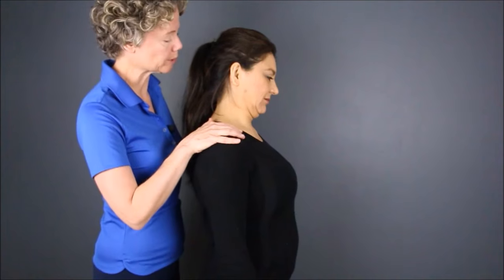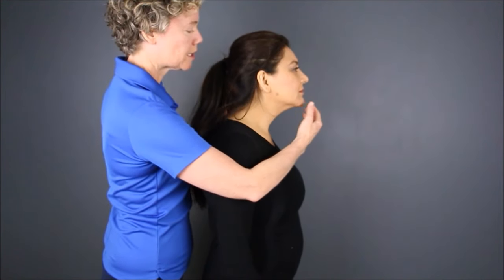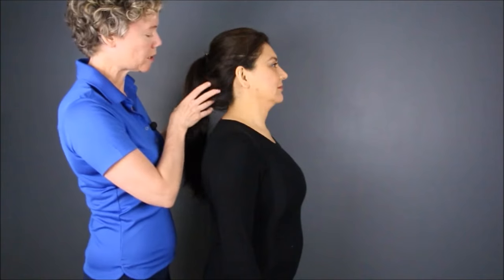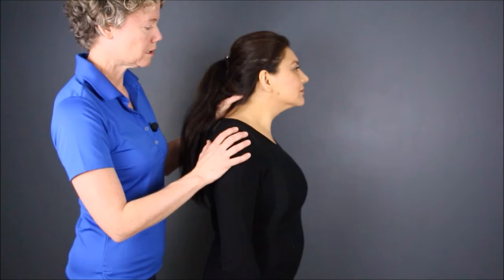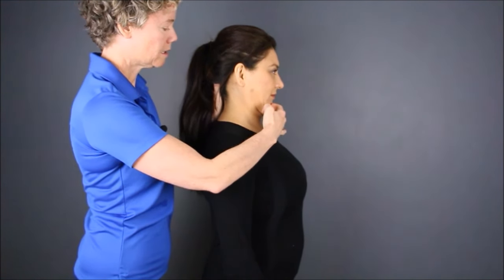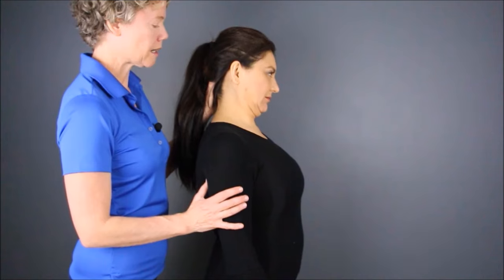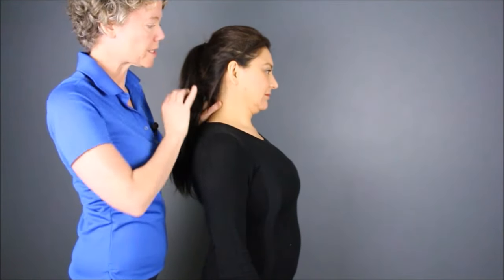What you'll notice is that Gloria also looked down towards the floor a little bit. So this time, let it jut straight out in front and keep it horizontal — that's it. I'm guiding her head a little bit underneath, and then back out like a chicken and tucking it back in, and tucking in and back out like a chicken, back in.